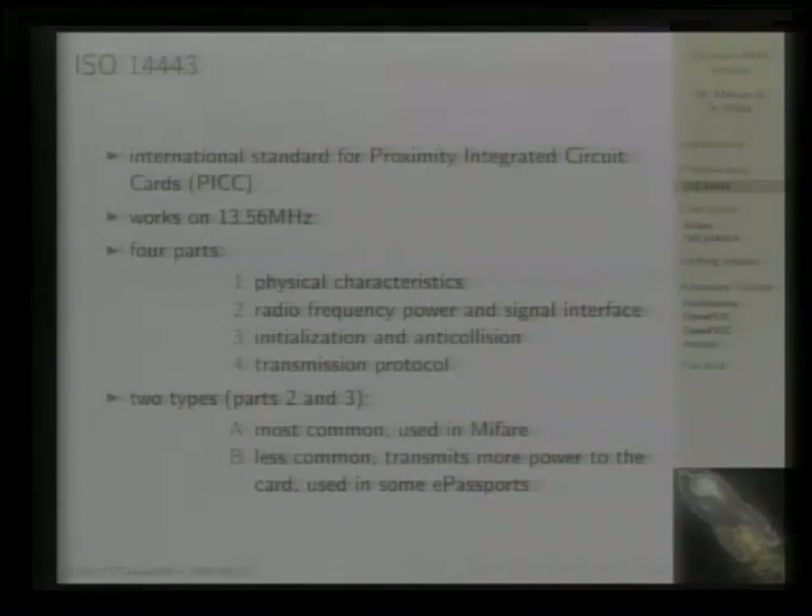ISO 14443 is an international standard for proximity integrated circuit cards, which basically means it's an integrated circuit card — like smart cards you might know with contacts — but these are contactless. Proximity means the specified range is about 10 centimeters. There are other types like vicinity at about one meter and close coupling at one centimeter, but 14443 is about proximity cards.